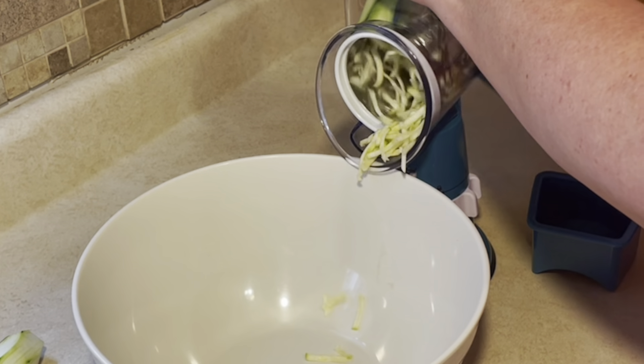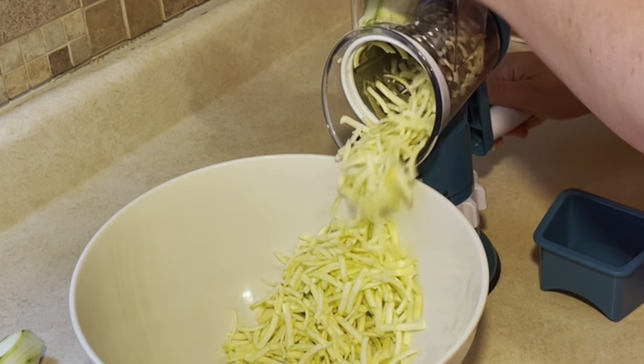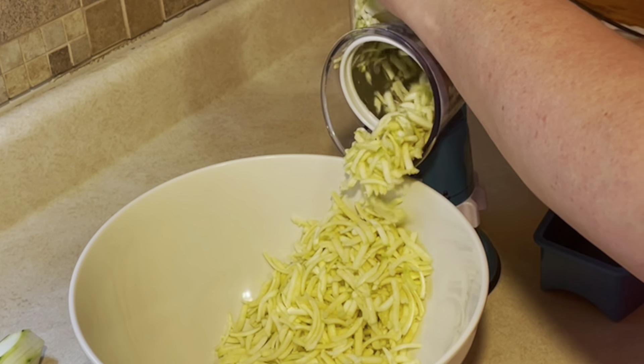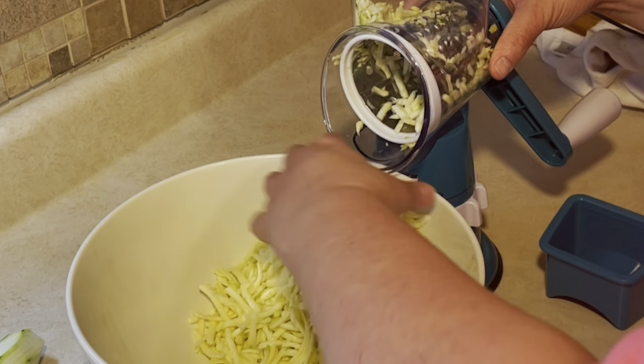Hello everyone, and welcome to Heidi's Home. Today I am making a couple of things that I thought you might want to see. It's that time of year when we have gardens and friends with gardens, so I ended up with a lot of zucchini.